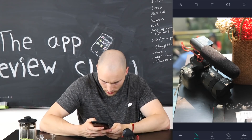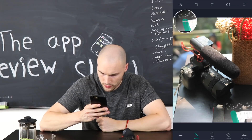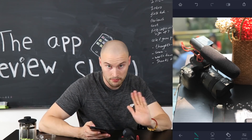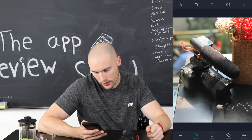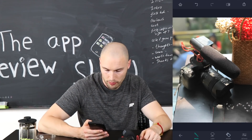We've clicked on the quick object removal and using the brush, you mark over the receipt — and it's gone! Wow, that's pretty impressive. That's pretty impressive.